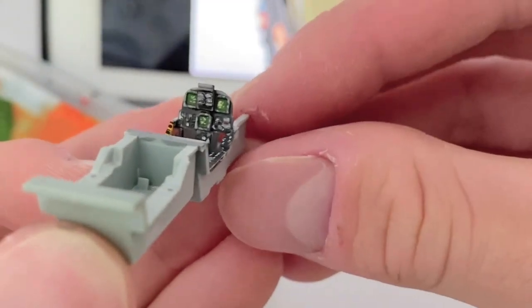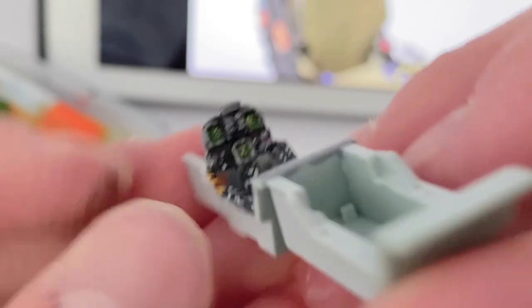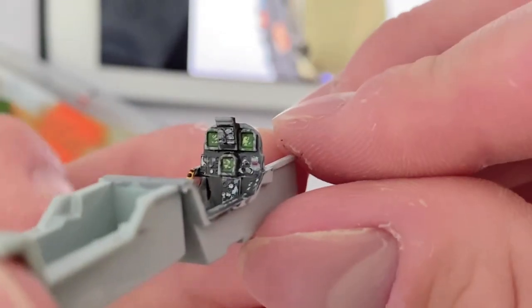Off camera, I added a few screen details with a lighter green, just to add interest to the screens. I also painted the control stick off camera as it was just too fiddly to film.